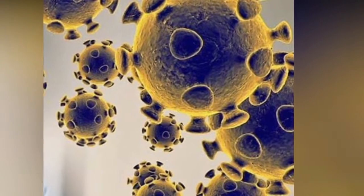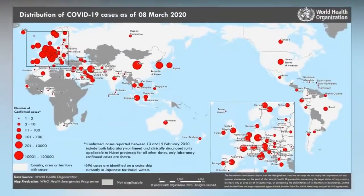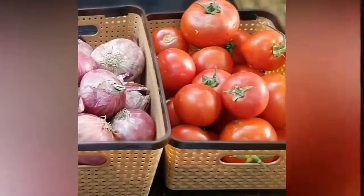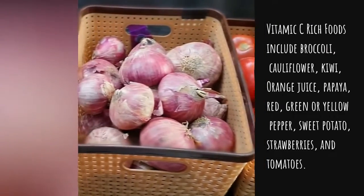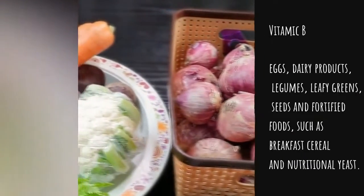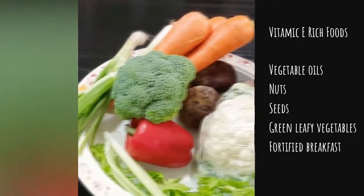Coronavirus needs no introduction — we all know the outbreak and the precautions being taken. I want to share what I feel is the best way to keep ourselves cautious about this virus, because it's easily transmitted. Especially working women, working men, and school-going children need to boost their immunity system to help stop getting contaminated by such viruses.